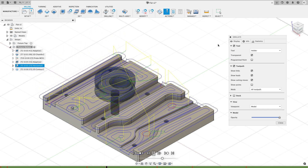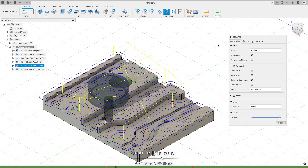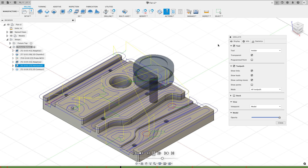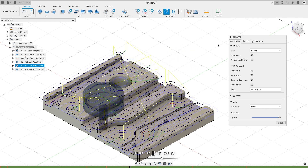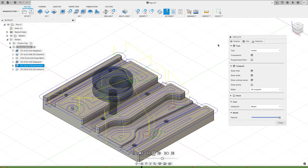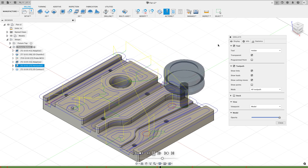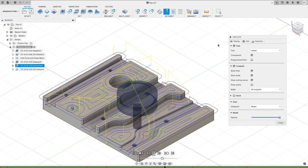A lot of times I like to use 2D Contour with multiple stepovers limiting to the stock contours — I'll put a card up to a video showing that process. But with the geometry in this part, it's just too much work and hassle, so a lot of times I revert to this 3D Horizontal toolpath, even though I'm not really a big fan of how this one particularly works.